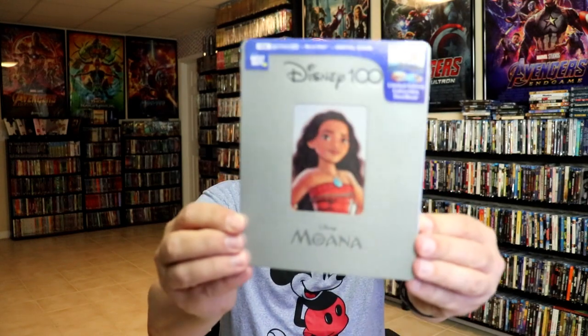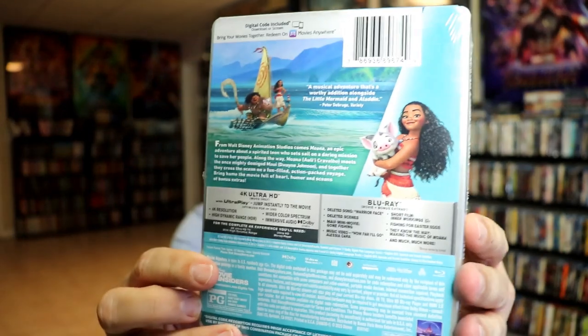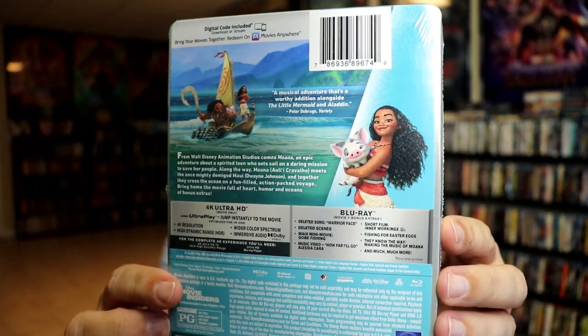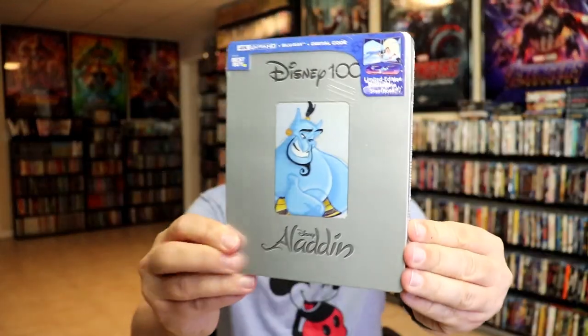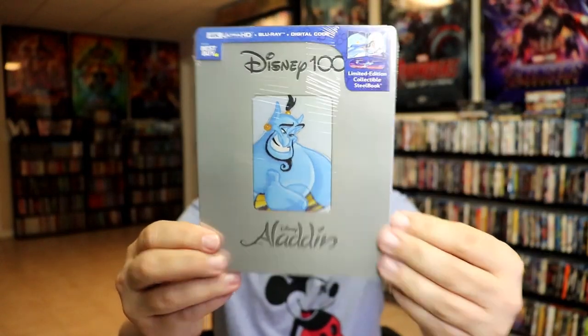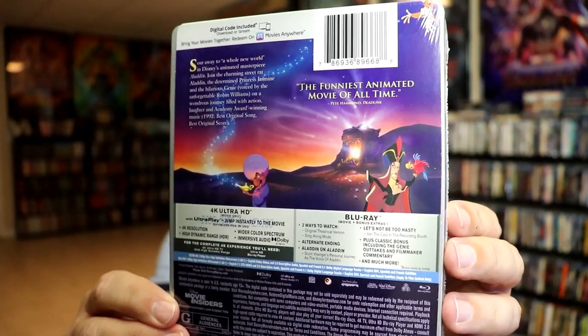First up we have Moana. Here's the front and here's the back. If you'd like to read up on it and check out the special features, you can go ahead and pause and do so. We also have Aladdin. Here's the front and here's the back. If you'd like to check out the special features, you can go ahead and pause and do so.